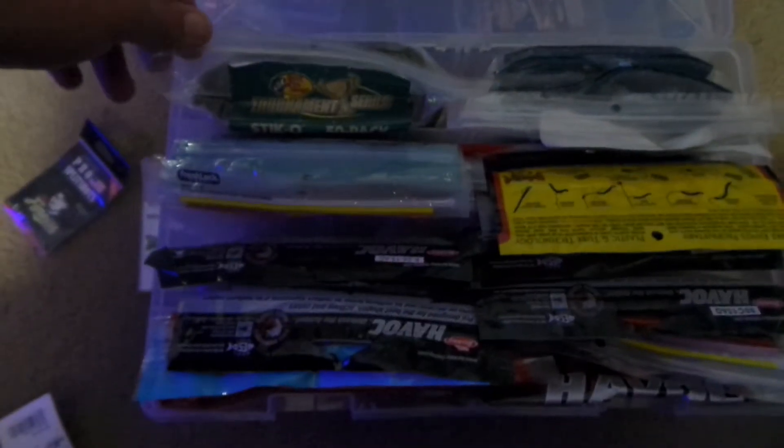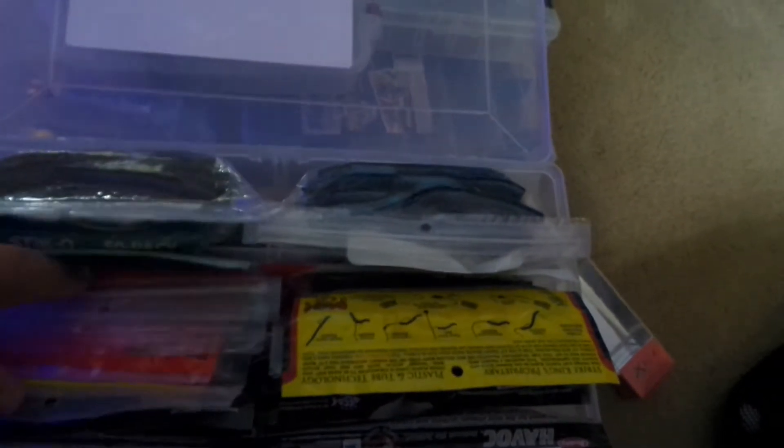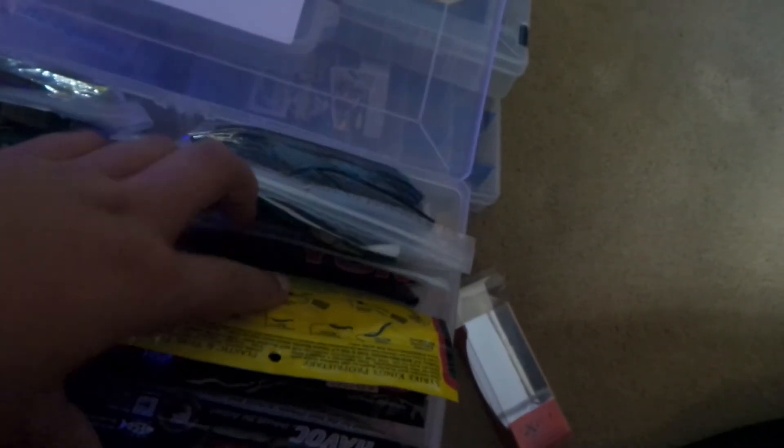Brush hogs type stuff and lizards. Then this one is my worm and swimbait box. Got a bulk pack of Senkos, Yamamoto stickos, other Senkos, flukes, some Keitech Swing Impact Senkos which I like on shaky heads, Strike King Senkos, finesse worms, Yum Senkos. Ned rig baits, trick worms, curly tail type deal, curly tailed lizards.